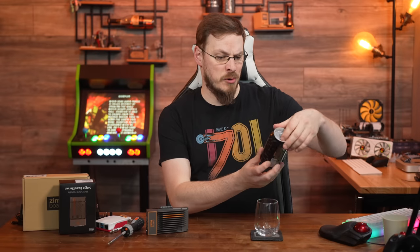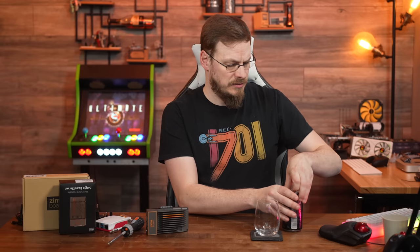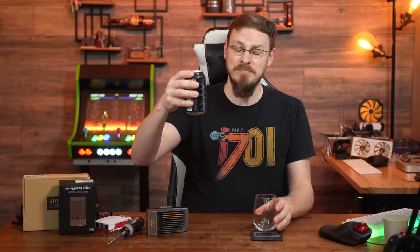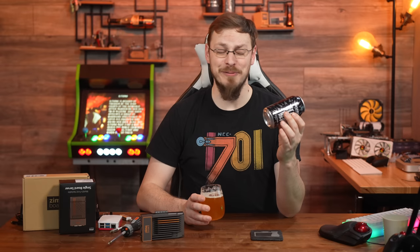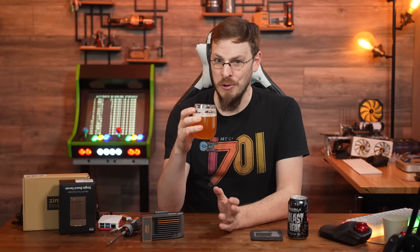Beer for today is from Surly Brewing Company — it's the Blast Beat Sultana IPA, clocking in at 6.7%. Yes, I did double check: that is Sultana, not Santana. Sultana Hop IPA — fruity, dank, percussive. I love IPAs where you can smell the fruity notes at arm's length while pouring. The flavor doesn't disappoint — this is passion fruit and guava, not melon rind and orange peel. It's a full fruit salad with a little bit of hop backing, and I'm here for it.